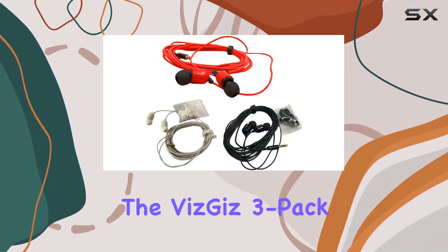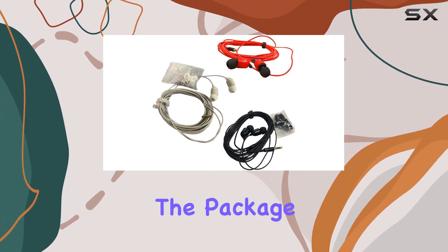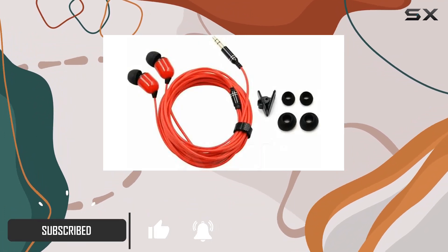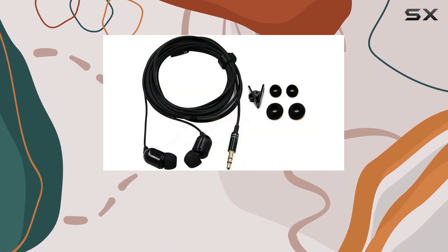Today we're diving into the VizGiz 3-pack 10-foot earbuds, a set designed for those who demand both audio quality and flexibility. The package includes three headsets in white, red, and black, each equipped with a 3.3-meter long signal line, ideal for long-distance use in various occasions like network karaoke, songs, and PC recording.